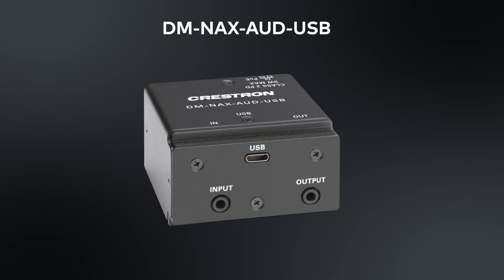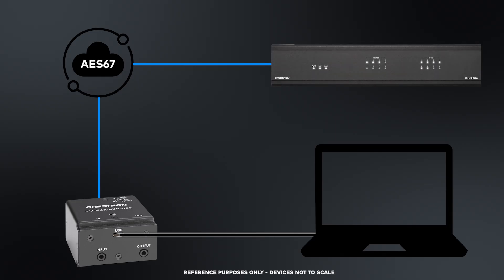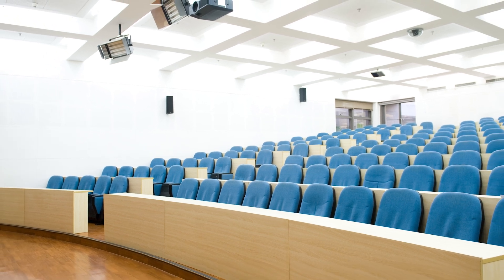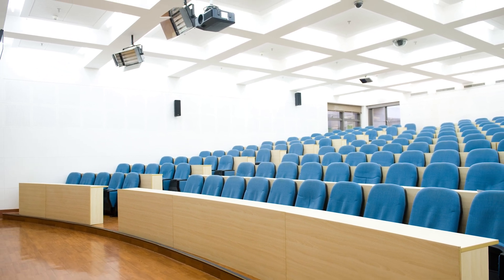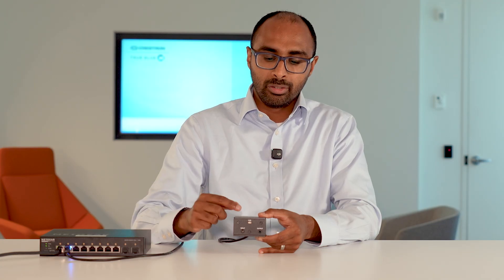This is the DMNAX Odd USB — our next edge device. This is a two-channel bidirectional USB audio interface. It'll take audio from a laptop via USB and get it onto your NAX-integrated system. For example, in a lecture hall, a professor or presenter can connect their laptop to the integrated NAX system. All they need to do is connect via USB-C, and now audio from their computer goes out through the Odd USB to the NAX-enabled speaker system.